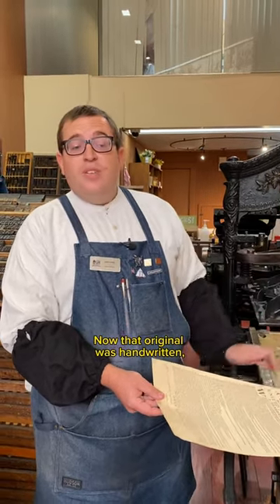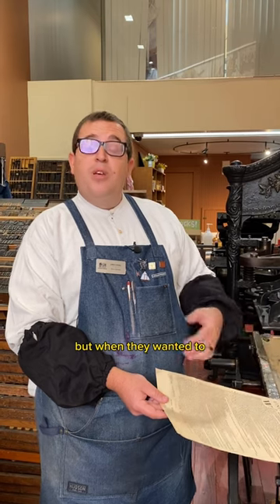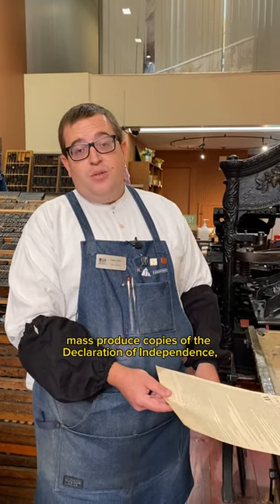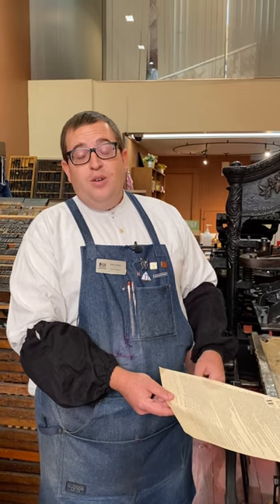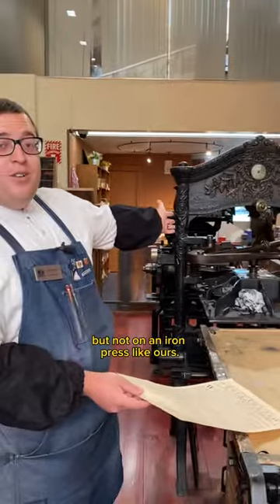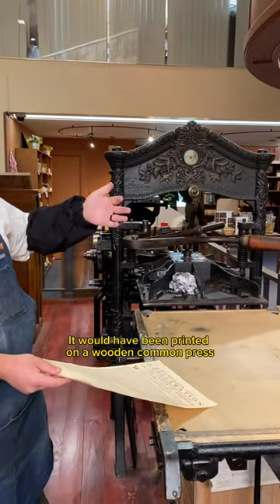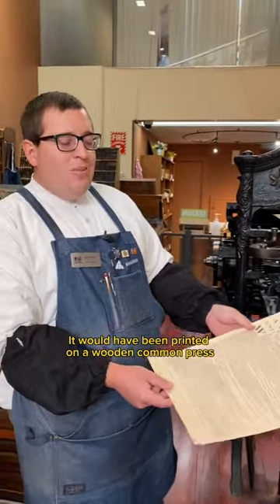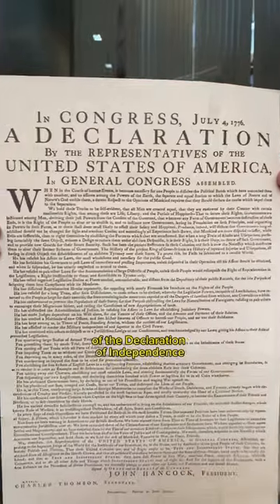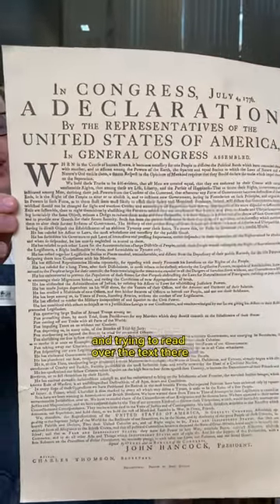That original was handwritten, but when they wanted to mass-produce copies of the Declaration of Independence, it would have been printed on a wooden common press. In Philadelphia, this is actually a reproduction copy of the Declaration of Independence.